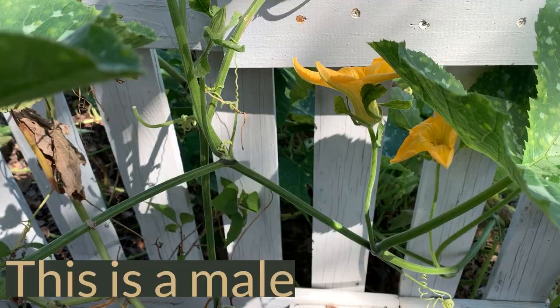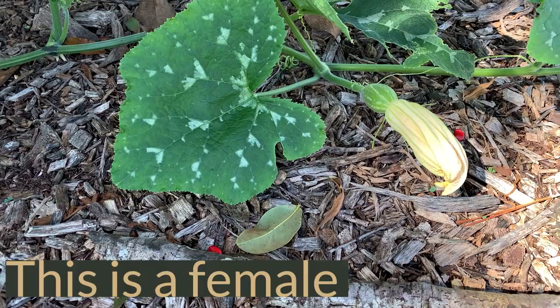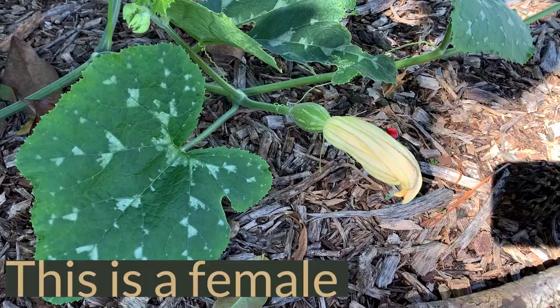You can identify a male from a female blossom by the base of the flower. A male blossom will not have the telltale fruit bump at the base of it, whereas a female blossom will have what looks like a miniature squash at the bottom of the flower. This does not mean that the flower has already been pollinated and is going to produce viable fruit — that is just the starting point, and it will still need to be pollinated before that fruit actually begins to grow.